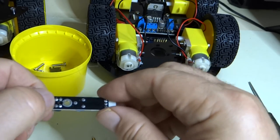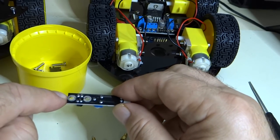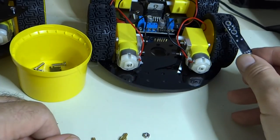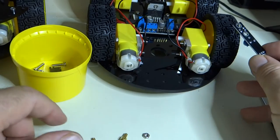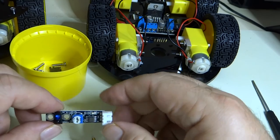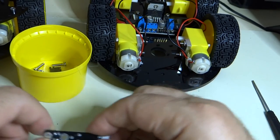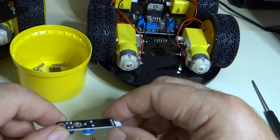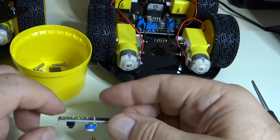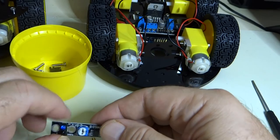When you have a light surface, the infrared signal reflects back. When you have a dark surface, such as one of these tires, the infrared energy is absorbed and doesn't reflect back. That's how this knows whether you are staying on tape or not — that's how it follows the line. The line is made with black electrical tape on a white surface, and these sensors can detect when it's on the tape and when it's not.